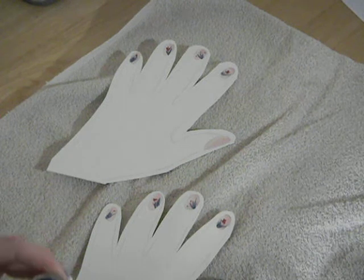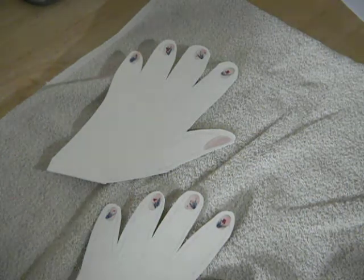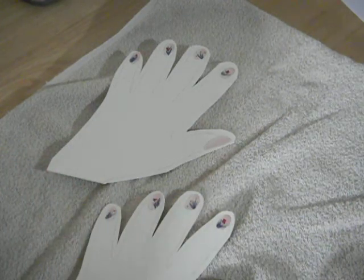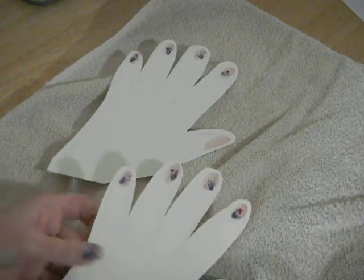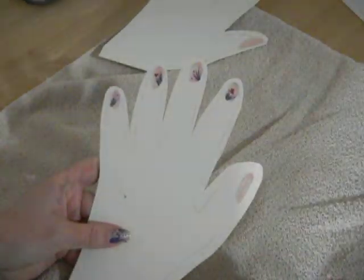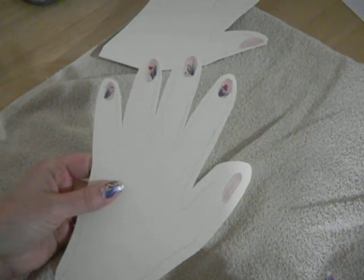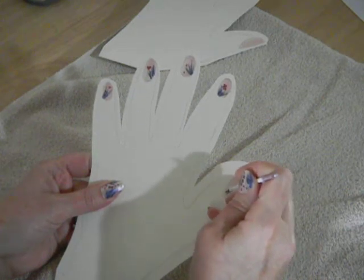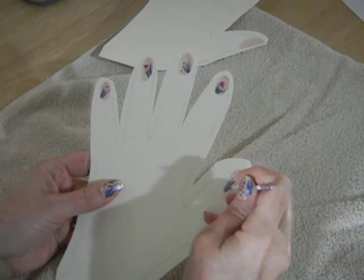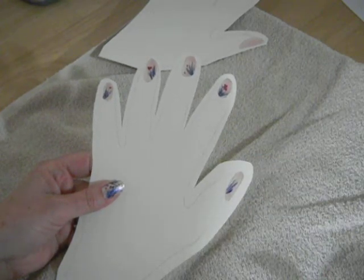I started off with the dark blue to get it going, because they do tend to dry pretty fast. I used this cute little brush here. On this one, let that thumb dry. We can do little wisps up here.